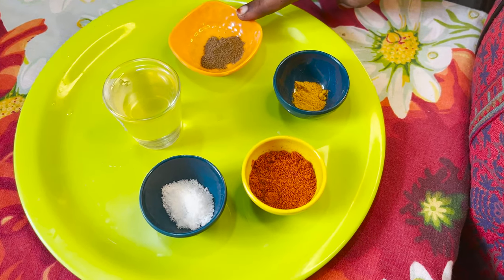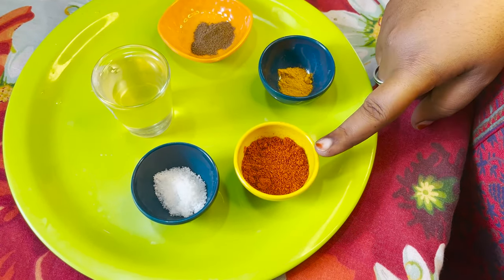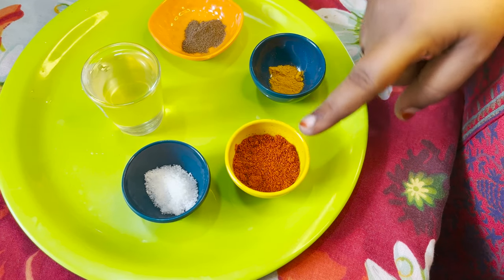The ingredients are 1 teaspoon pepper, 1 teaspoon manja (turmeric), 1 tablespoon of malaga thool (chili powder), and a little olive oil.